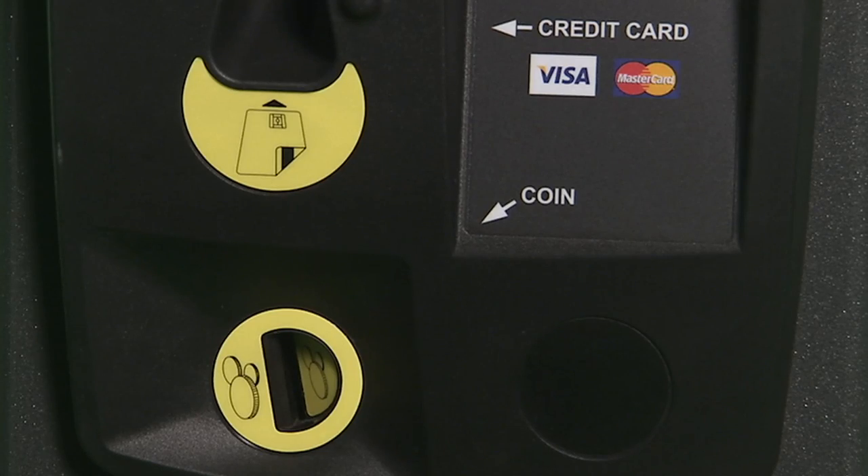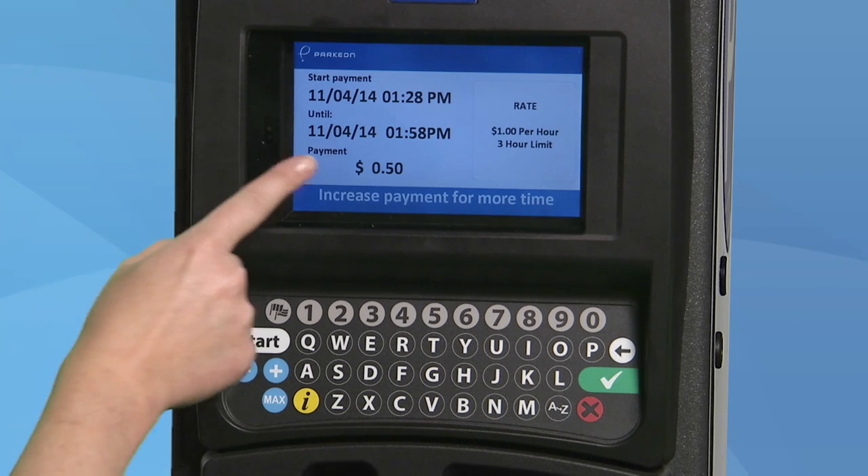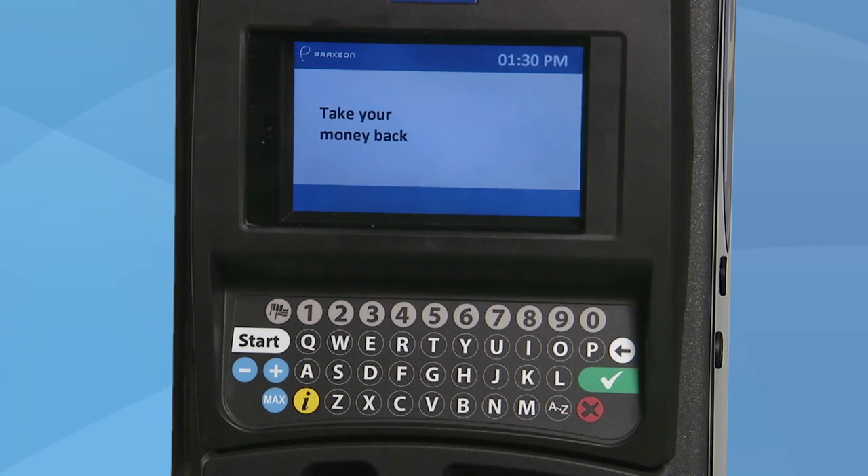To pay with coins, just insert the coins, one at a time, into the coin slot. The display screen will show you the dollar amount you have inserted and the time your parking will expire. Press the red button if you need to start over, and your coins will be returned to you in the coin bowl area.